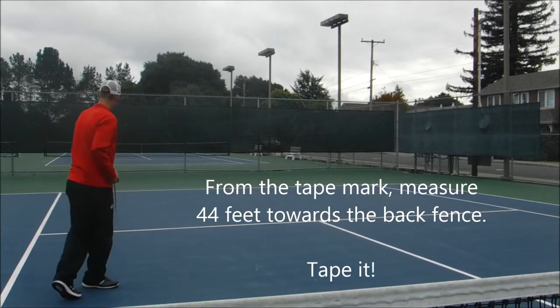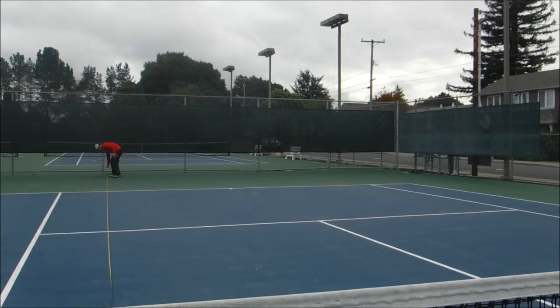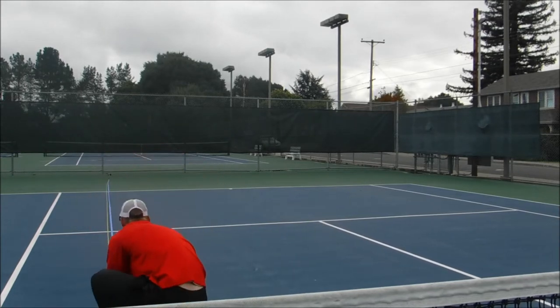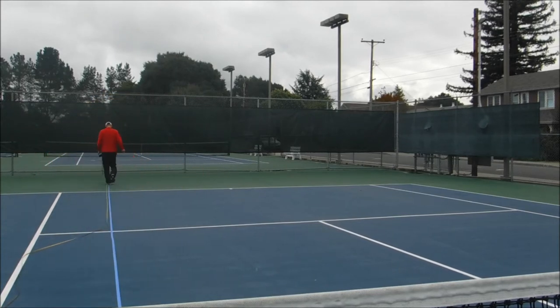I then use a tape measure to measure 44 feet from my tape mark and I'll tape alongside the tape measure using blue tape. It's important when you use the blue tape to walk on it after you've taped to make sure it's secure to the court surface.